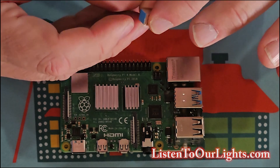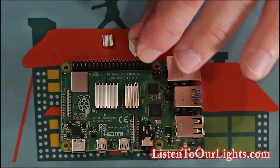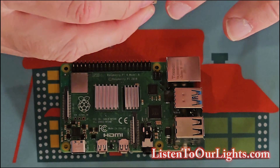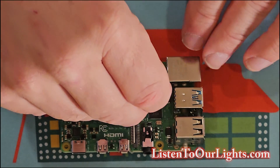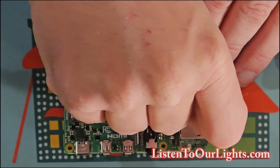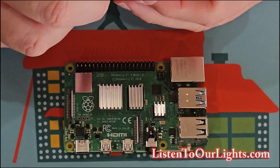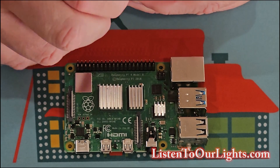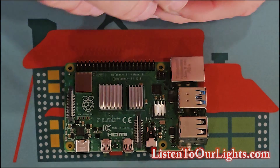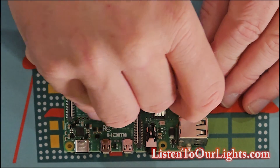Big sausage fingers, tiny work. There. And then here is the last one — it goes here.